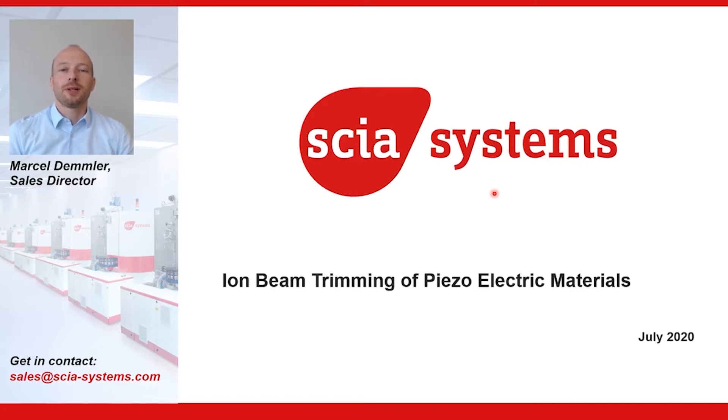Hello, my name is Marcel Demmler. I am Sales Director at Skia Systems, and today I would like to introduce our latest ion beam trimming technology on dielectric materials.